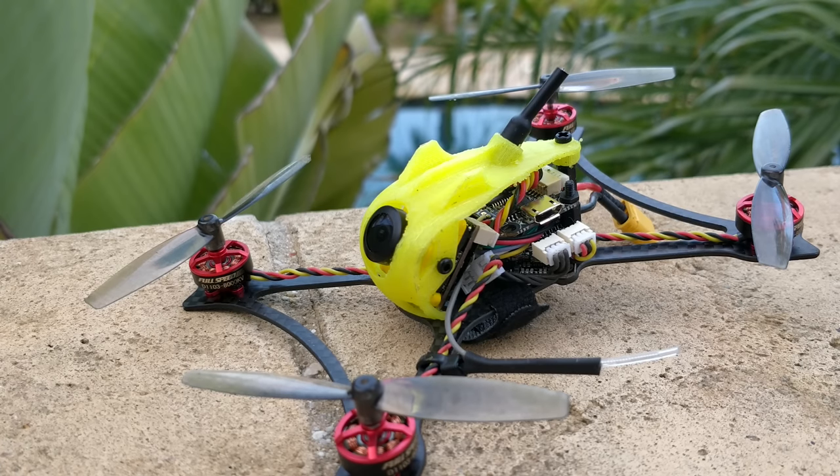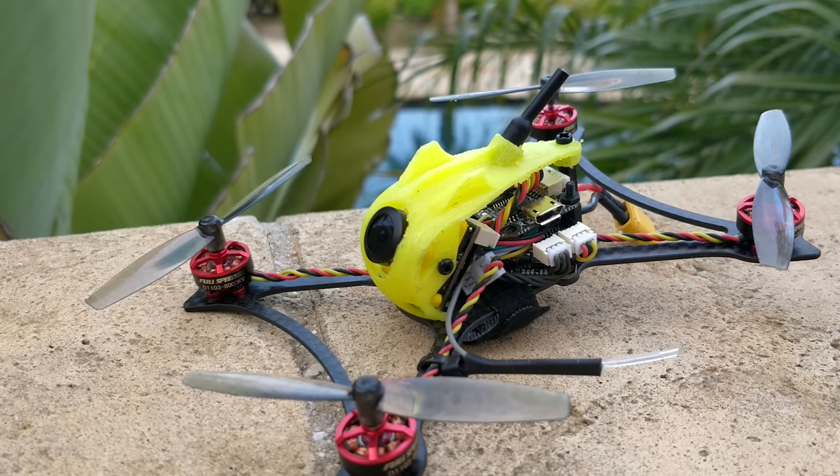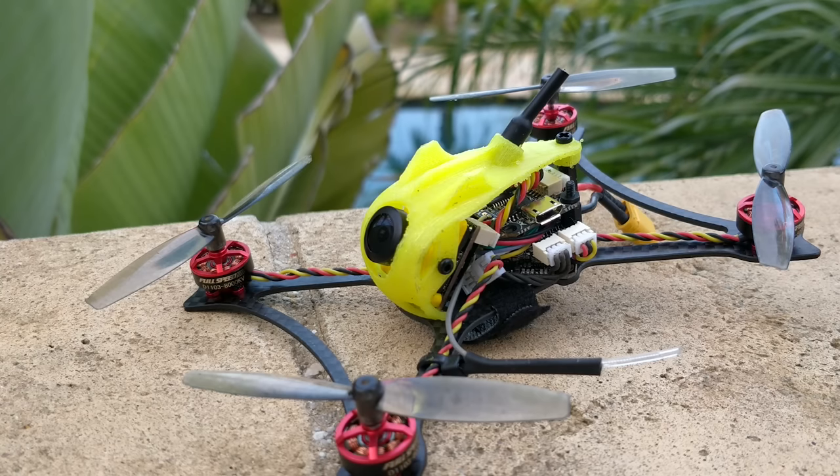If you look at my YouTube channel, I had a toothpick-named frame about a year ago, and I never came out with it because I didn't find electronics that were reliable enough to say that they were good. I'm going to talk more about this in the next video, but let's talk about this quad in general.